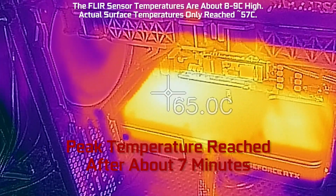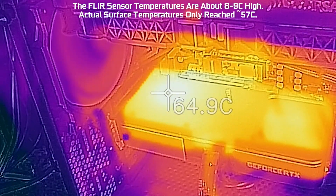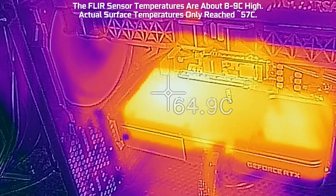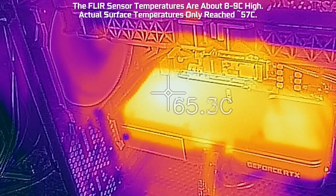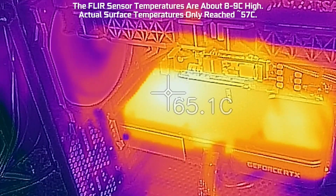You can see the temperature is getting hotter, and peak temperatures for the external show up at about 67 degrees Celsius. But the FLIR one that I'm using is a little old and not calibrated awesomely, so it's reading about 9 degrees hot based on some other IR devices that I have.